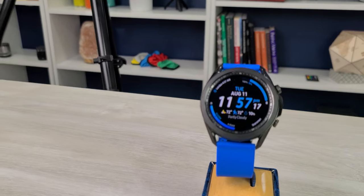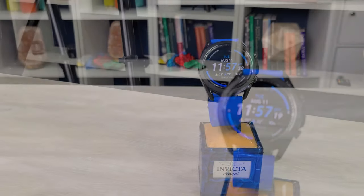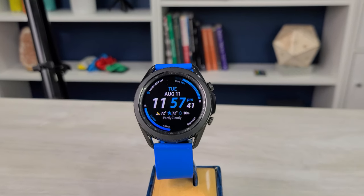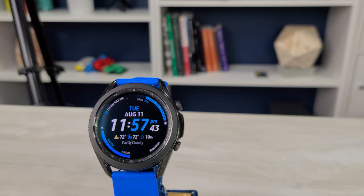I'll do this video in two parts. First I'll just go through each of the watch faces kind of quickly, give you a general idea of what they look like, and then we'll go back and look at them a little bit more detailed and see what you can customize in each watch face.